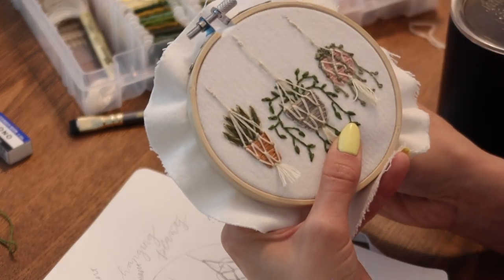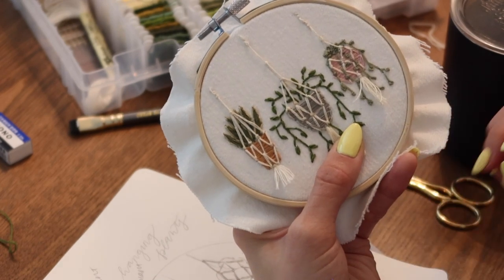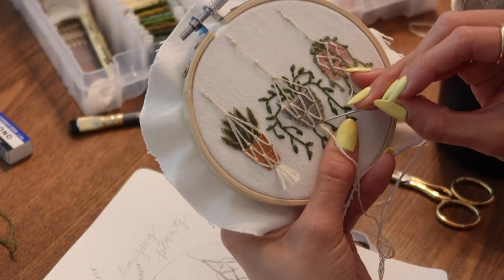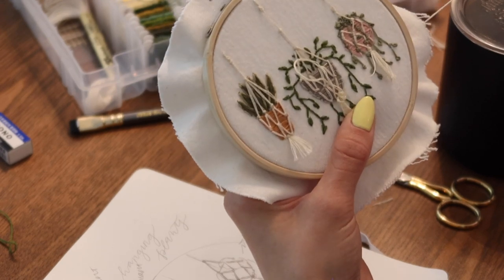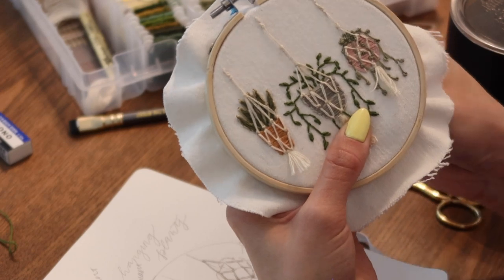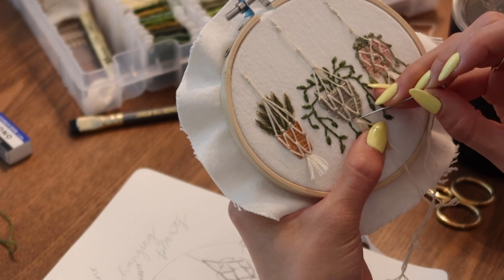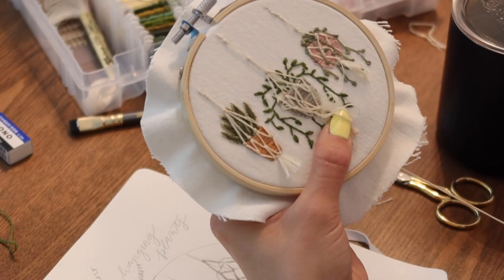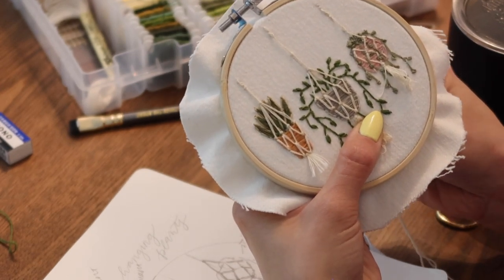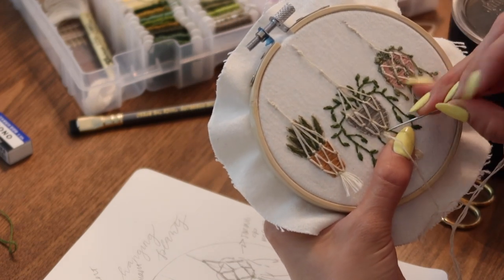We've got our loops down here and we're going to hold those. Now we're going to go back up through this side right here and we're going to cross over it — just going to cross like that. Start on the left again and we're going to cross over to the right. And one more time, coming up from the left, crossing over and going back down on the right.